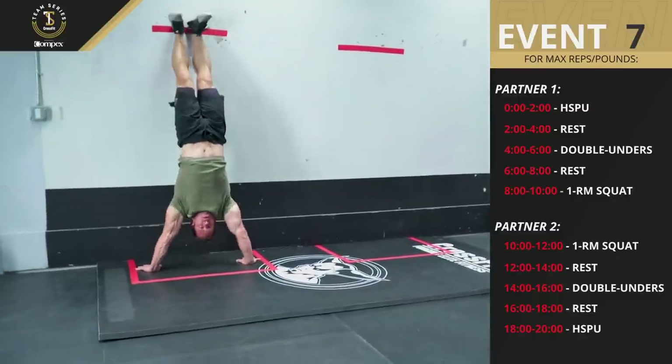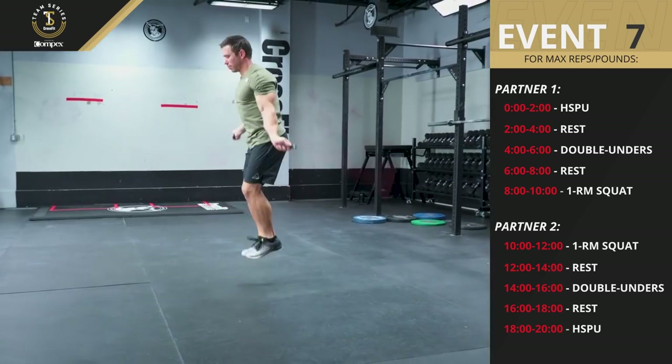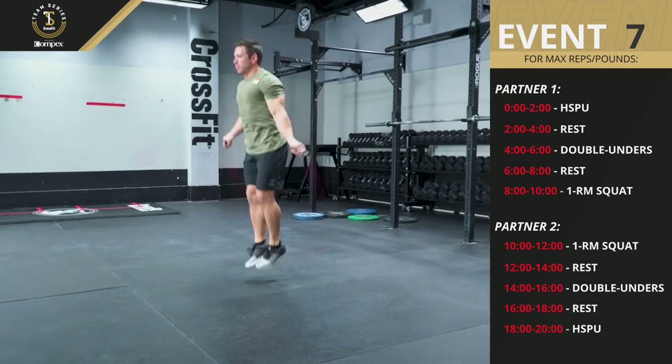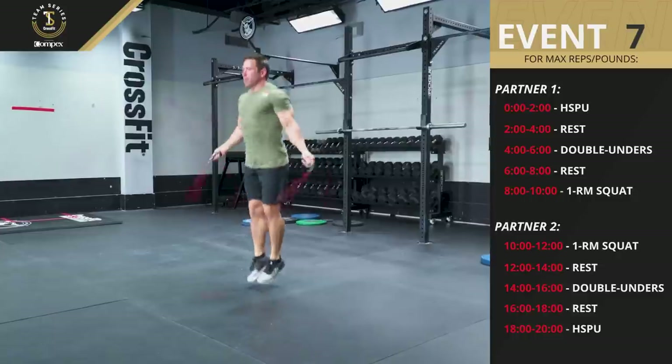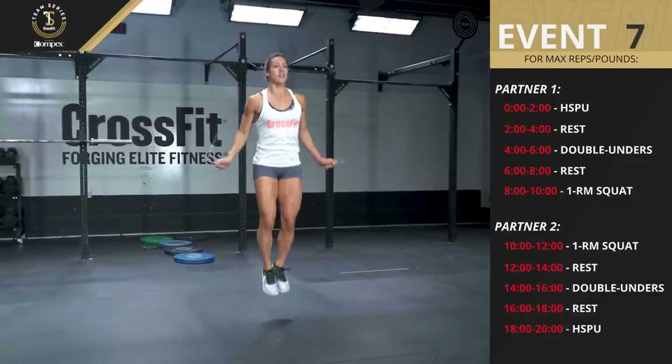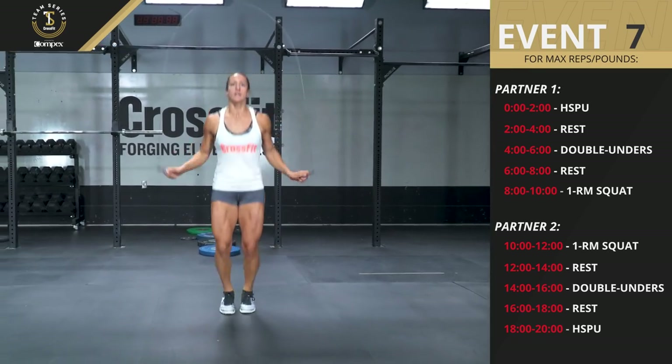Kipping is allowed. For every repetition of the double under, the rope must pass forwards around the athlete's body. Each double under repetition must have the rope pass successfully around the athlete's body twice.